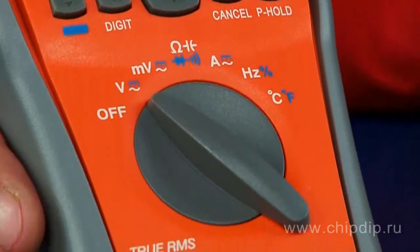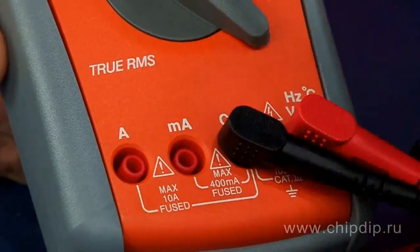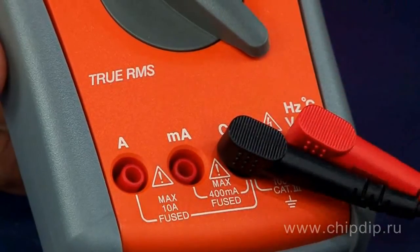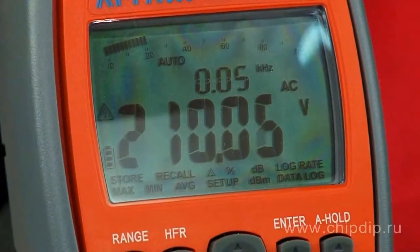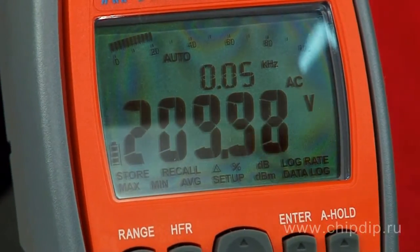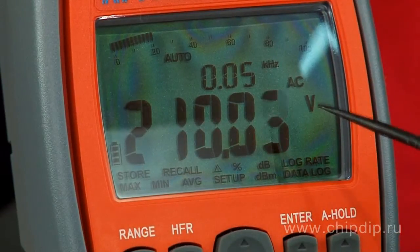For the convenience of reading the measurement result, the multimeter is equipped with a display with three value indicators. The first, the main indicator, is intended to display the measurement results of the input parameter and has a switched digit capacity of 4 3/4ths or 3 3/4ths.